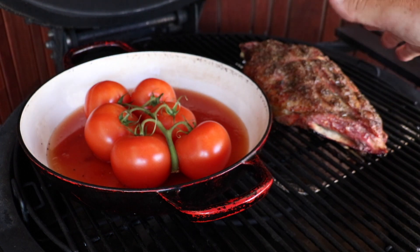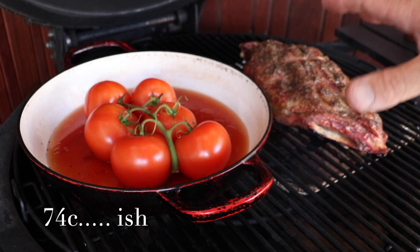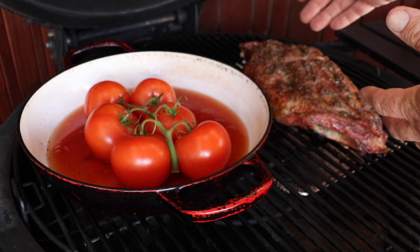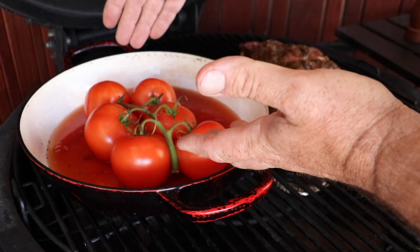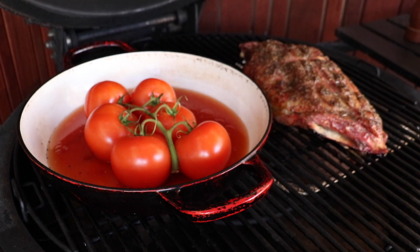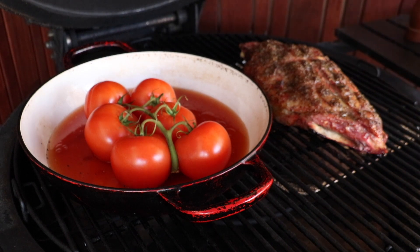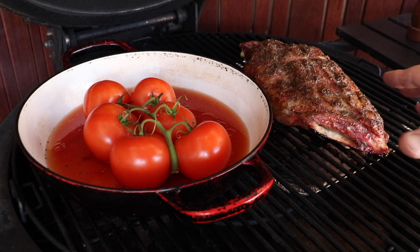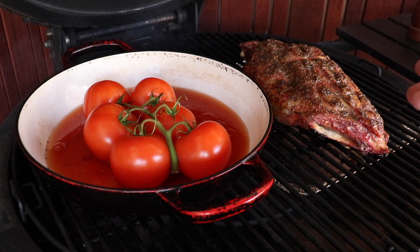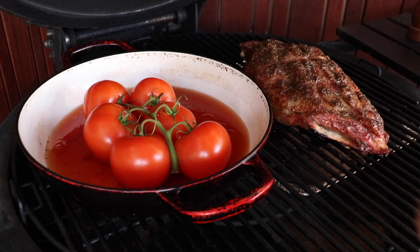This is reading around 165 Fahrenheit at the moment, which is pretty much where you would normally wrap. I'm not wrapping today, obviously, because I'm going to put this - once this sauce gets where it needs to be - the lamb is going to go in the sauce. And if you're wondering where the vegetables are, there are no vegetables, because I don't want this to turn into a stew or a ragu. This is a pot pie, a hot pot without any veggies. This is going to be served with roast vegetables, so it doesn't need veggies in the dish.